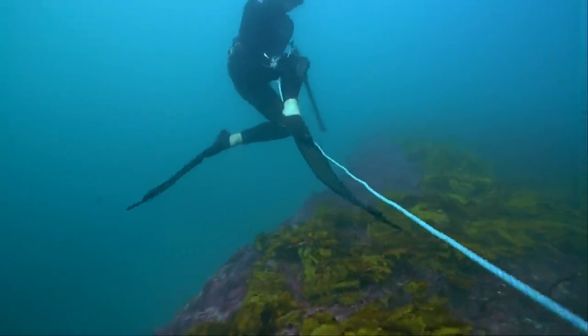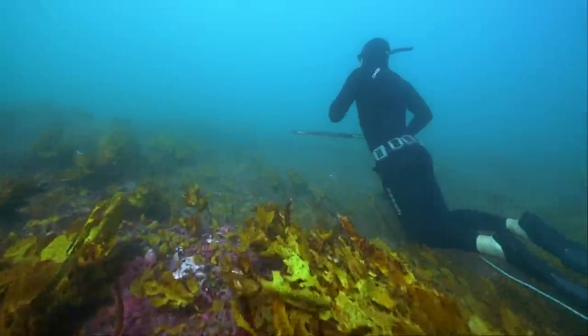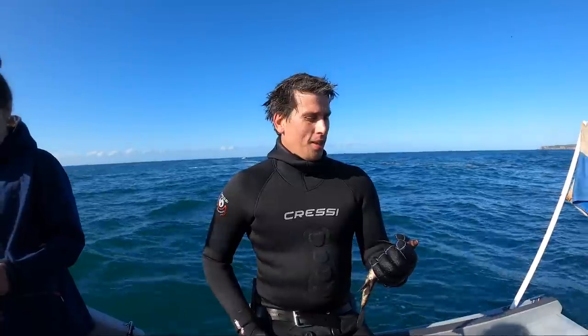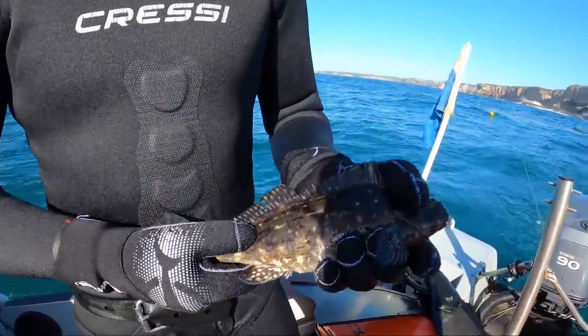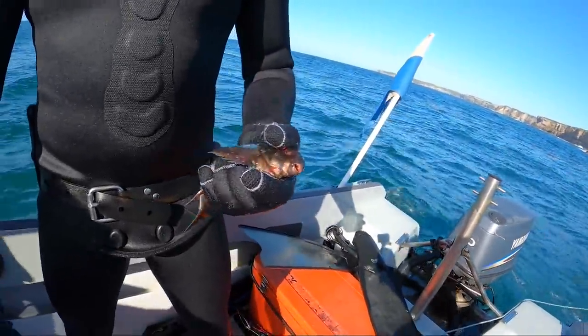Lucky he got that lesson from Harry because spearfishing can be very hazardous. Dan got his first fish — the elusive and very highly regarded species that is rock cod. It's also a huge rock cod. He did really well. He shot his first fish, and we are going to be eating this tonight. No fish goes to waste, even a rock cod. Good stuff, man. High five.